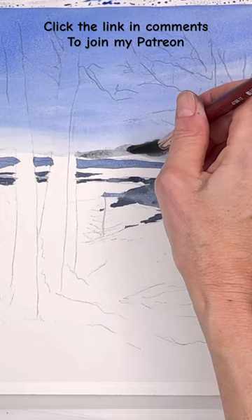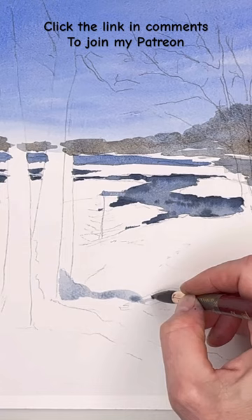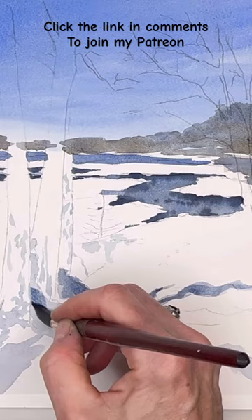I just break this photograph down step by step — super simple to do. Some shadows on the snow and some winter trees. Really any skill level can do this once you just break it all down.